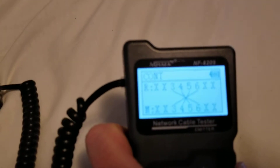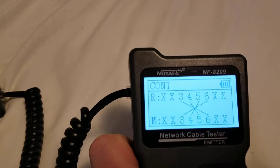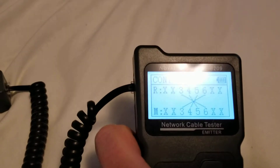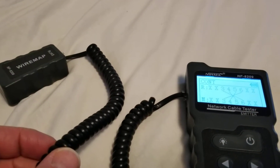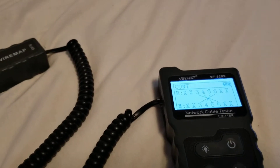Now we can get a reading. We can see that pins three, four, five, and six — which are the center of an RJ45 — are crossed: three is crossed with six, and four is crossed with five. That indicates this cable could carry the signal for two different phone lines if you had a two-line phone. Now we're going to check for the length.